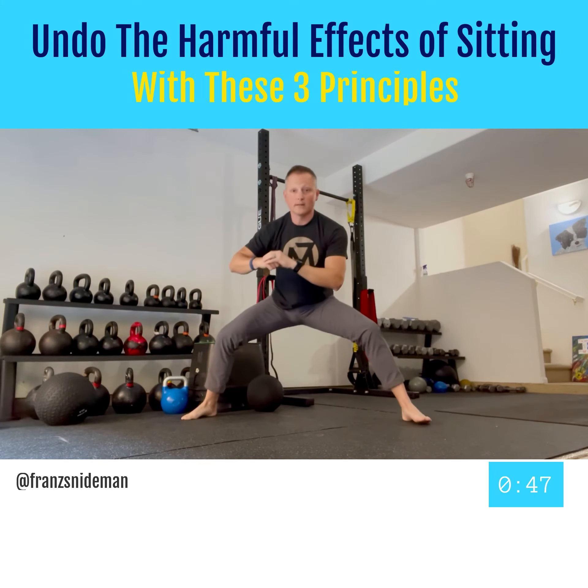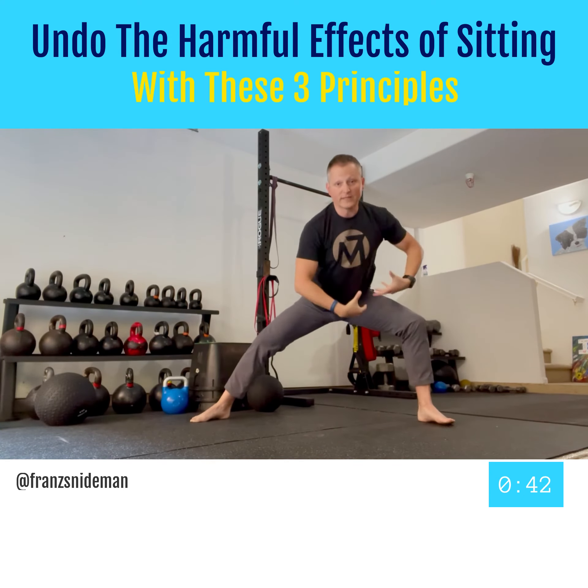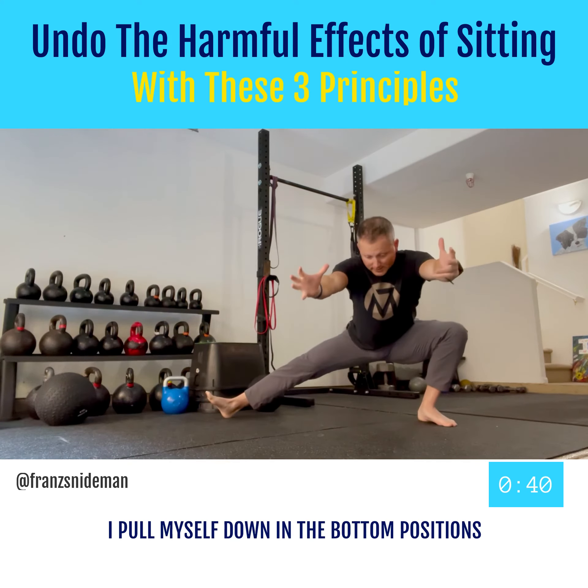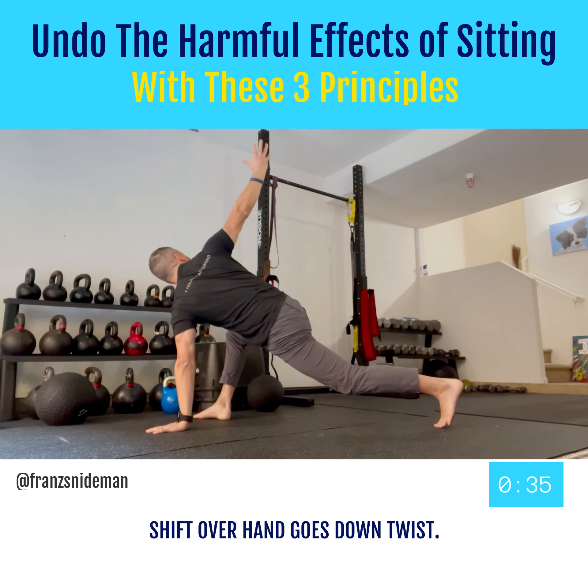Let's try the other side. I go here, I'm going to really pull myself down using strength, pull myself down into that bottom position, shift over, hand goes down, twist.